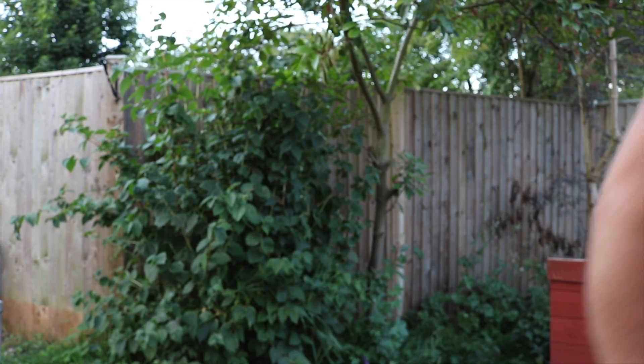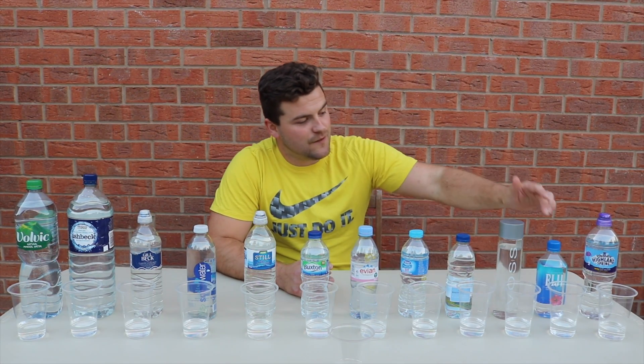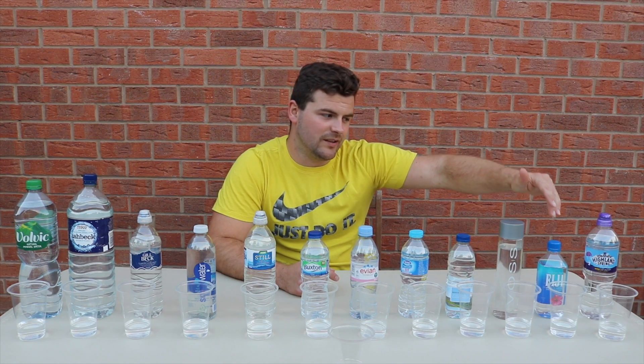Welcome back guys, thank you very much for joining me. Exciting times today because I'm testing pH levels in water — everyday water, what we drink. I've got quite a variety, and of course tap water right there. I normally drink Fiji water, Voss, or Evian — probably Fiji, Evian, and Voss in that order — roughly two a week, one a week, one every fortnight sort of thing.